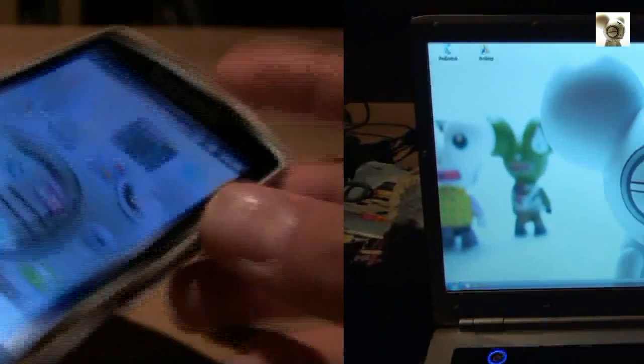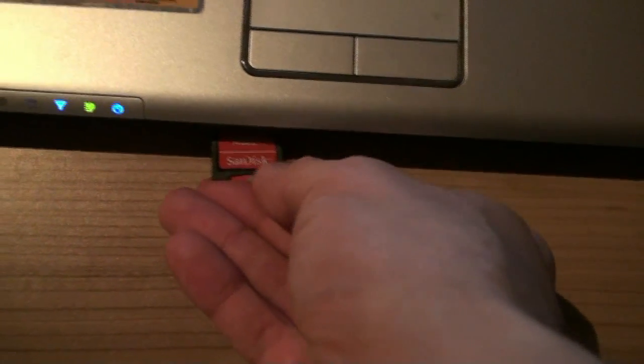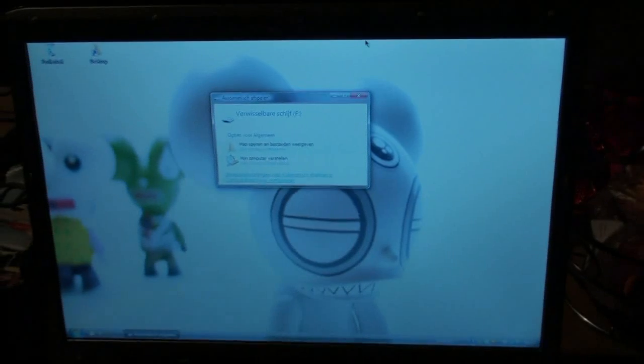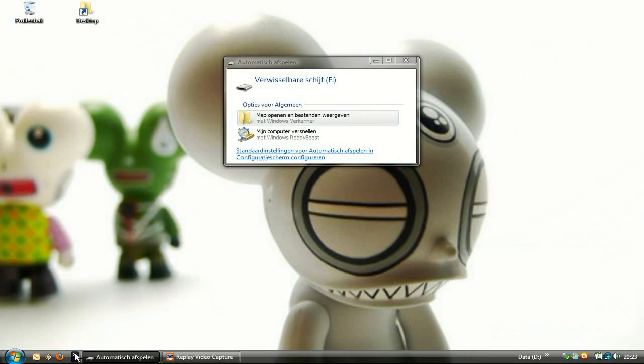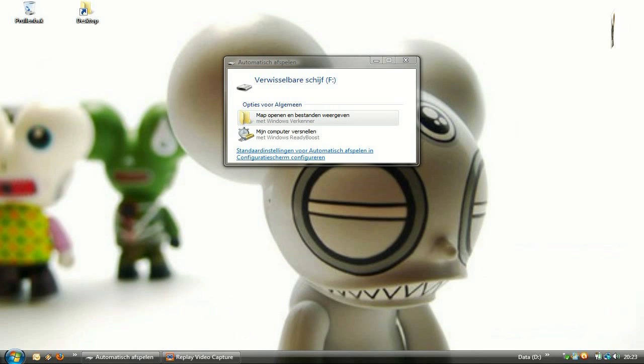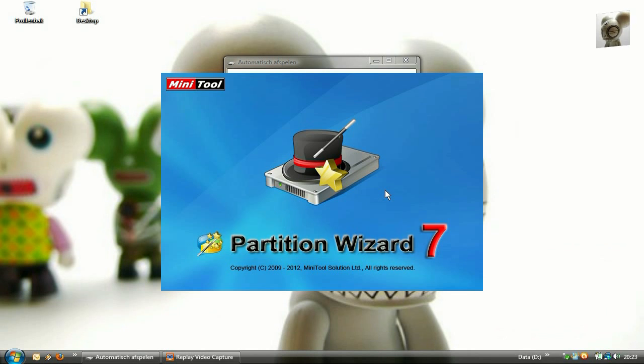This next part of my video is optional for those who want to install a second partition on this new, or any, card for that matter. Unmount the SD card and slide it in the adapter, then insert the adapter in your PC. It may also work using just the phone and cable but I can't guarantee this, because I think it's better to eliminate any interference from the phone while doing this.